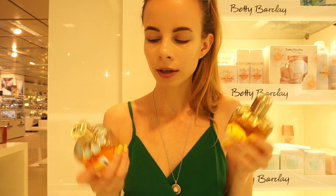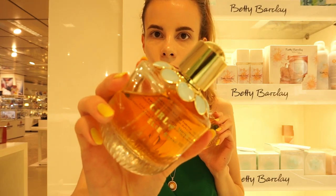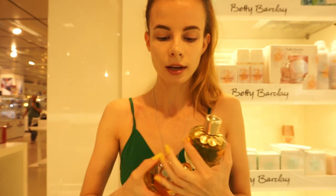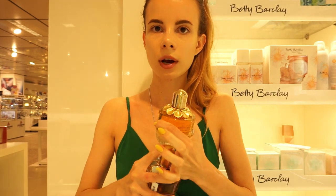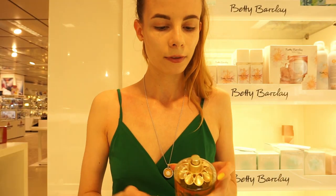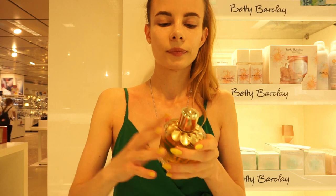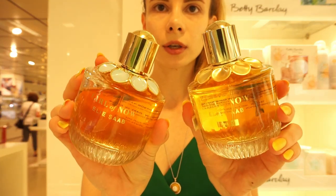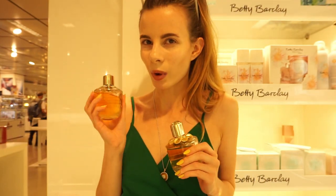Look what I found — they have a new flanker of Elie Saab's Girl of Now. This is the original and this is the flanker. It is called Shine. So I'm gonna do a wear test and actually compare them. The original one goes on my left wrist and the flanker goes to the right. I love the packaging very much. Both bottles are very cute.